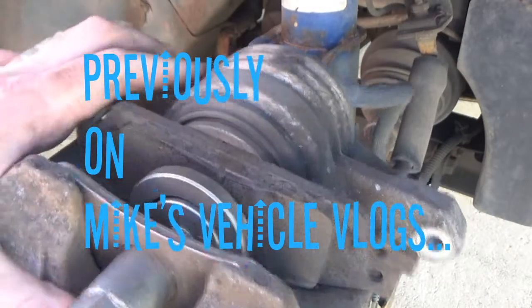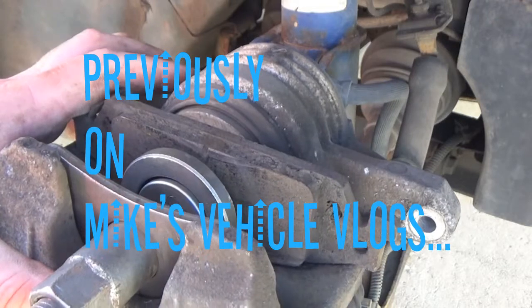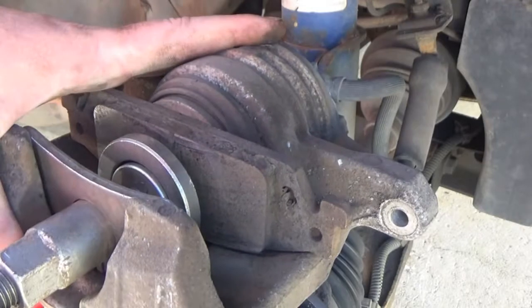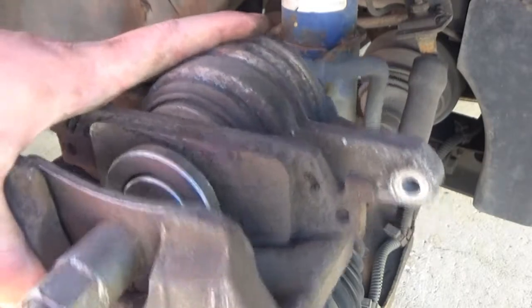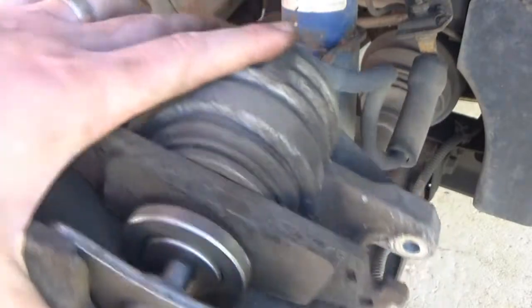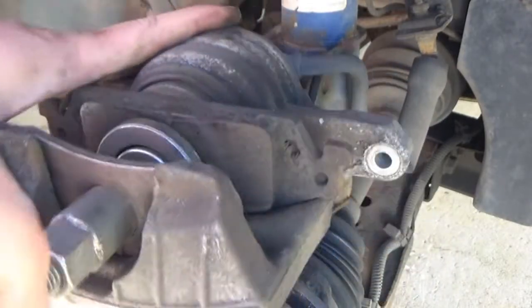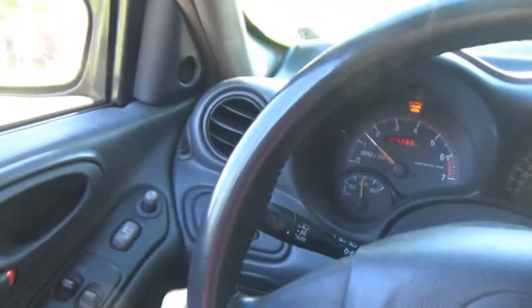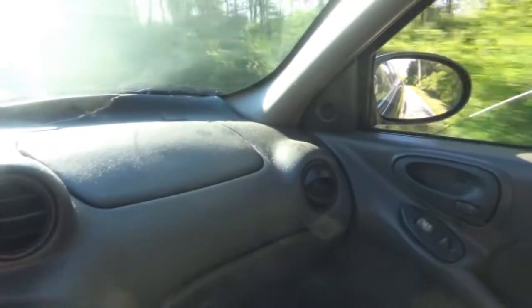This caliper is extremely tight. Can't even use a good grip on this little tool. It's going in, but it stops. I hear a noise like something's rubbing a little bit. Yeah, you can really hear it — sounds like it is on that side.